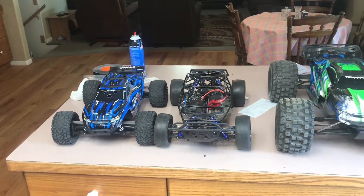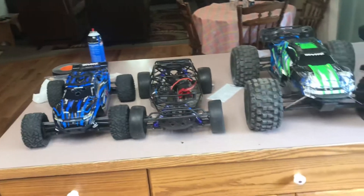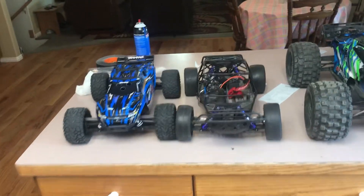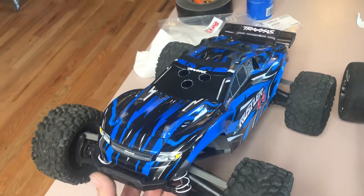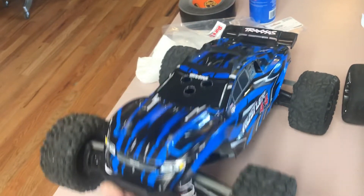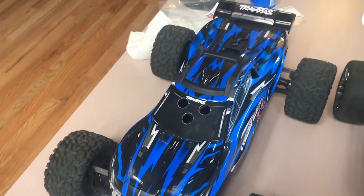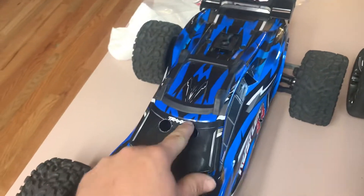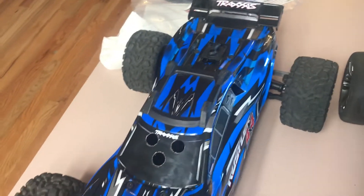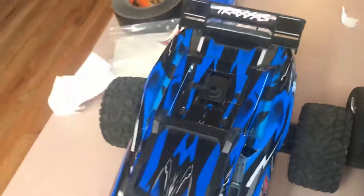Today I want to talk about some of my RC cars that I've acquired over the years. I have the new edition Rustler 4x4 that I've already modified. I bought the brushed version because I didn't want to pay that extra two hundred and some odd dollars for the Millennium system, since I was just going to tear it out anyway. You can see I put some holes in the body for airflow.